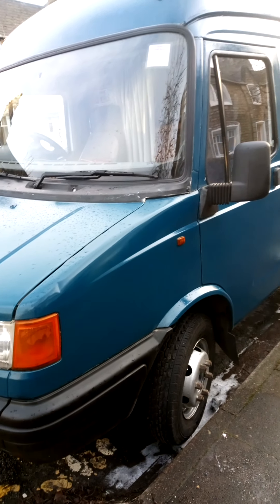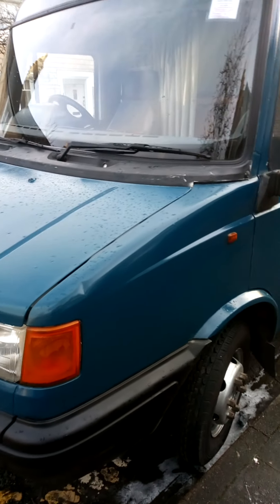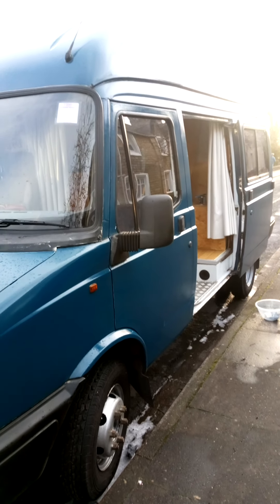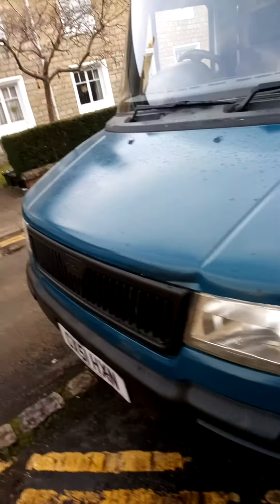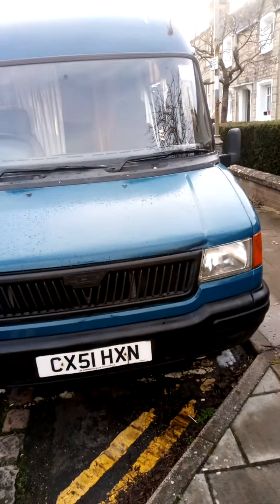Really, I can't fault her at all. She's a pleasure to be around and drive. Camping too - absolute pleasure. Just hope I can keep her for a bit longer.